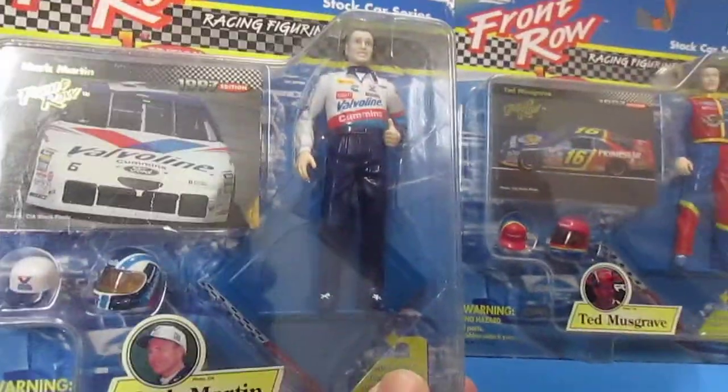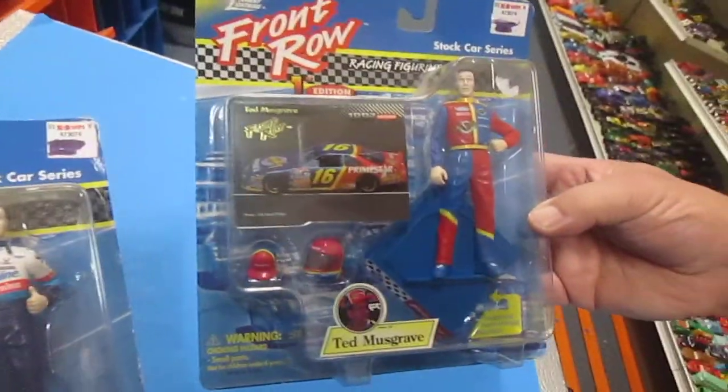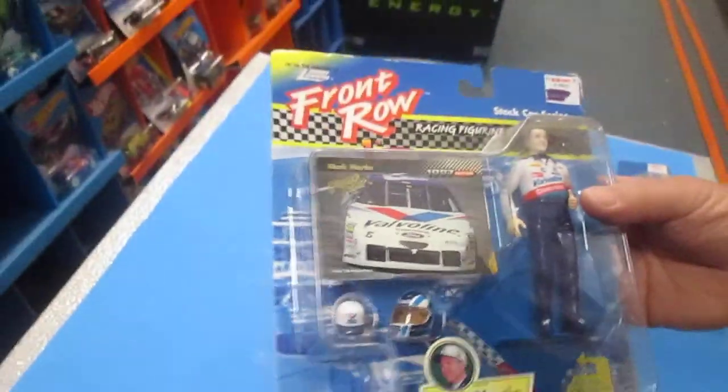So we have Mark Martin and Ted Musgrave. Ted's worth the most on eBay, so let's go open Mark Martin first.